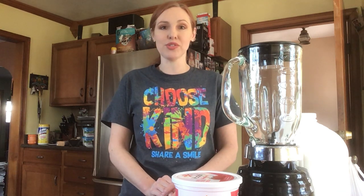Hi everybody, my name is Megan Cleary. I teach foods and nutrition and advanced foods and nutrition at Community High School District 218. Today I am going to make you a smoothie.